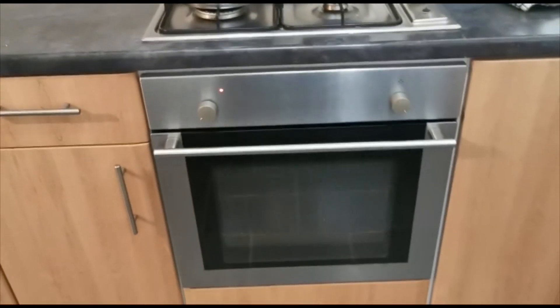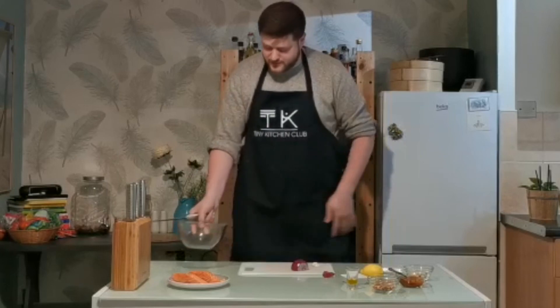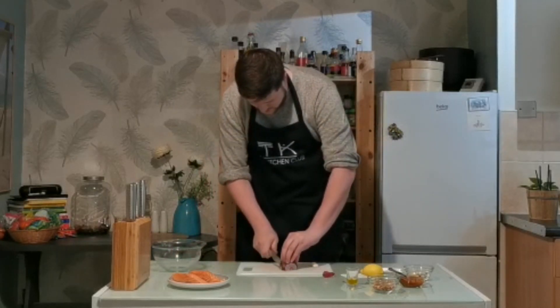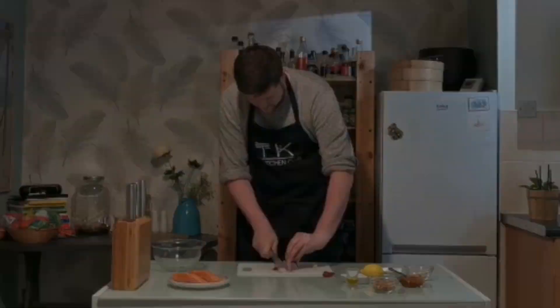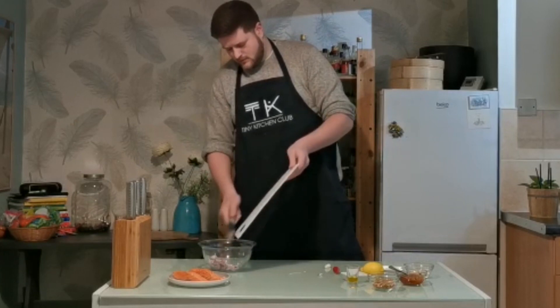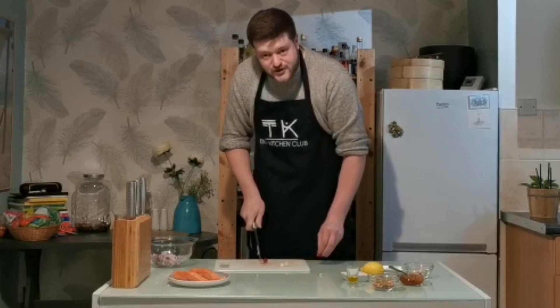First things first, preheat your oven to 180 degrees. It's really simple to throw this dish together. Take your half an onion and you're just going to chop it as small as you can. Throw that onion into your mixing bowl, then do the same with your garlic and half a chilli.